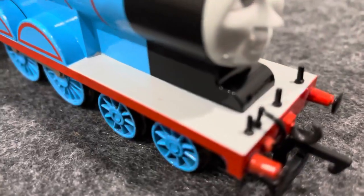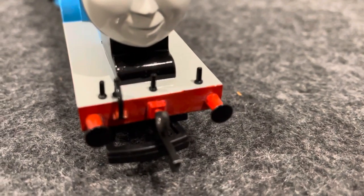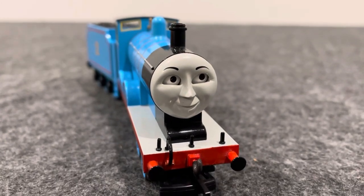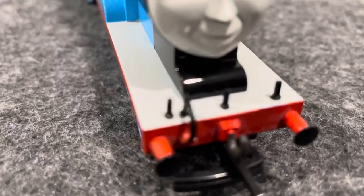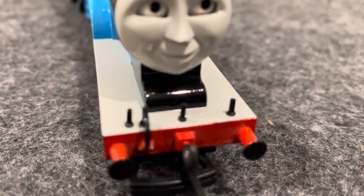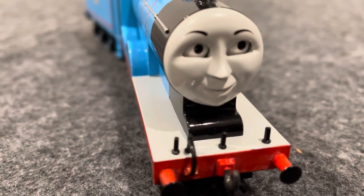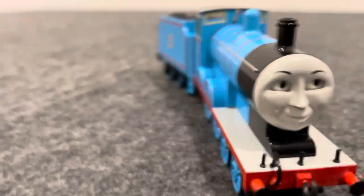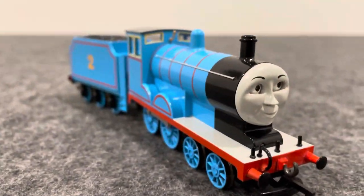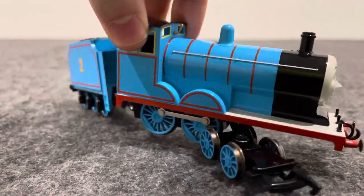The running board is white. He's got three black irons. This is actually the first Buckman model to have redesigned the lamp irons, which these lamp irons will later become more used for Buckman Europe as models of the early races of Thomas, Percy, James and Gordon. He's got red buffer beans and his coupling is black.